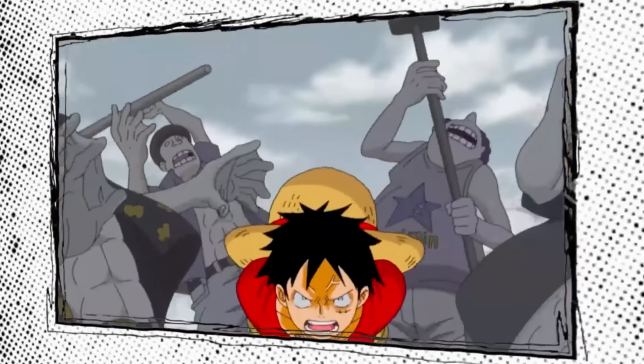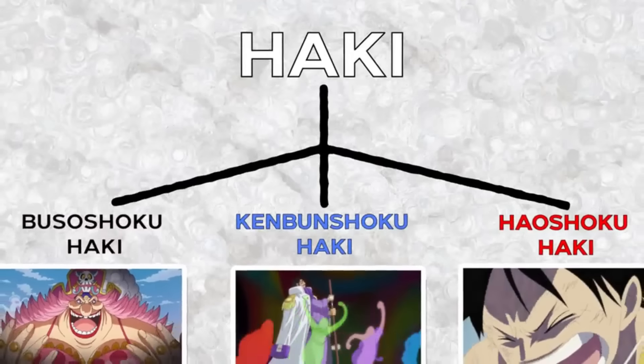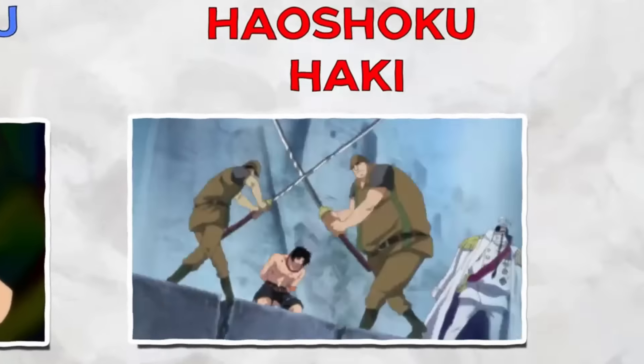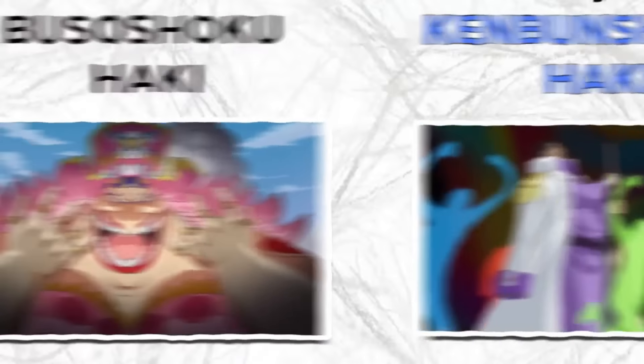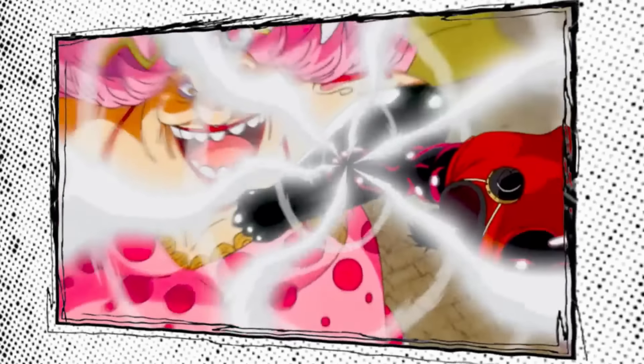We're going to break down every single detail about this complex system, which includes some of the most devastating powers in the entire story. The basics of haki are fairly simple, but it quickly branches into many unique paths of super powerful abilities. There are two haki abilities that anyone in the world can learn and a third one that you basically have to be born with. The first is Armament Haki, in Japanese called Busoshoku, which allows the user to form invisible armor, enhancing both offensive and defensive capabilities.